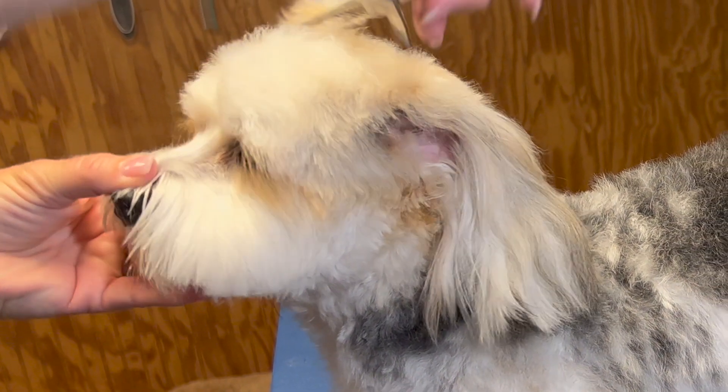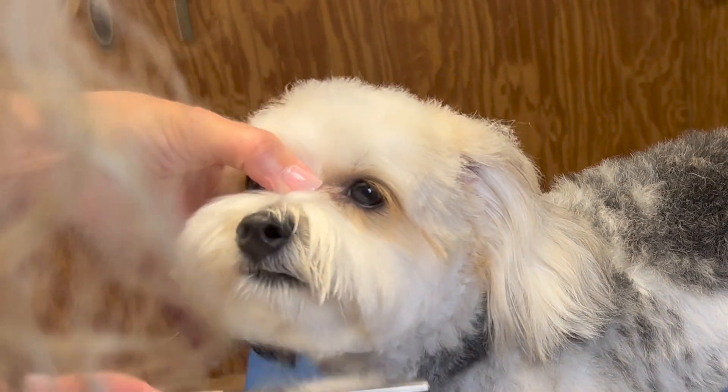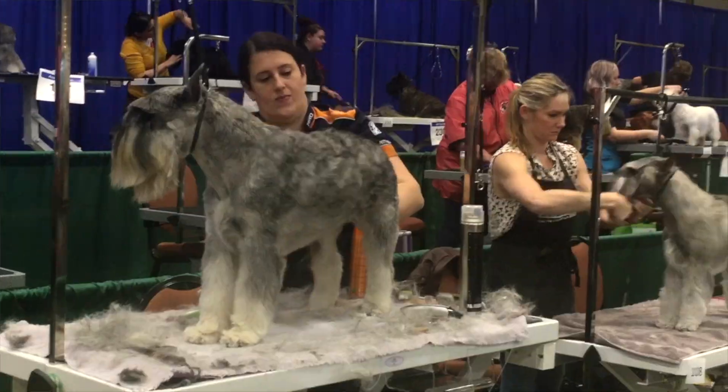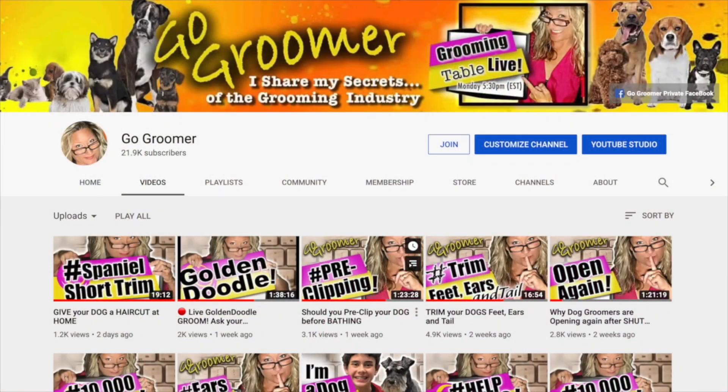I'm Amy Lee, a certified professional pet groomer since 2003 and a content creator on YouTube. I have a channel called Go Groomer where I bring a new voice to the pet grooming industry — one that includes pet owners as a valuable consumer. By sharing my secrets of the pet grooming industry, I give pet owners the opportunity to provide quality care for their beloved pets at home, increasing value to their pets' lives as well as the bond they share.